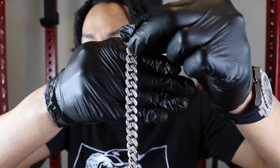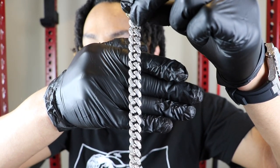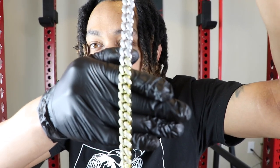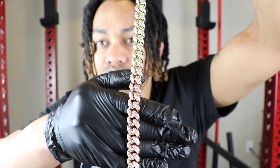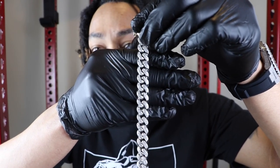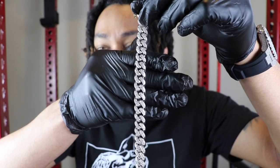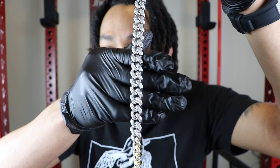So guys, as you can see here, this is the Shop G.O.D. Tri-Color Cuban. It goes from white to yellow to rose. I haven't seen anybody on YouTube post this necklace yet. This option here is 18 karat gold plated. In terms of options, you can get this in the 18, 20, 22, and 28-inch options, guys.